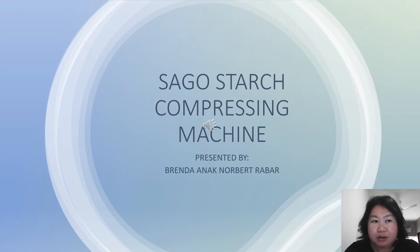A very good morning to all the members of the floor. My name is Brenda Nanorbudraba from Platonic Mukha, Sarawak. Today I would like to present on the sago starch compressing machine.